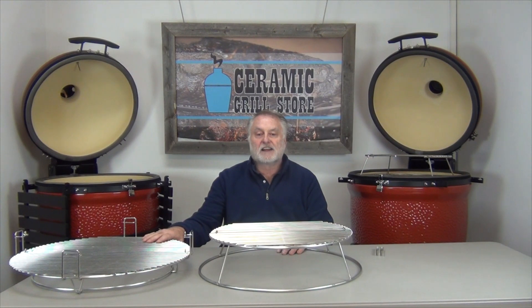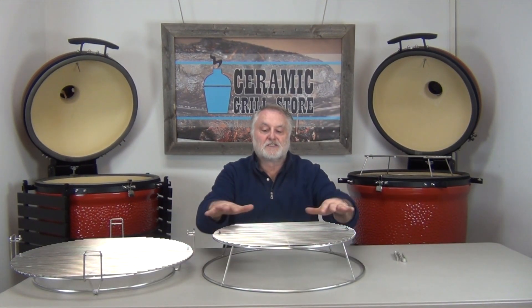Hi, welcome to the Ceramic Girl Store. We designed this expander piece to work with our XL Woo Ring and the Big Green Egg expander in the XL. What we also found was it works great with the Divide and Conquer system in the Big Joe's, both the Big Joe 2 and the Big Joe 3. So let's take a quick look at how we can incorporate this on the Divide and Conquer system in the Big Joe's. The expander rack simply gives us a second level above our main cooking area.